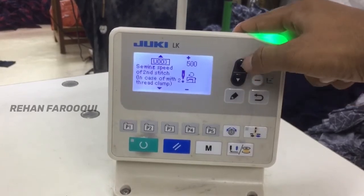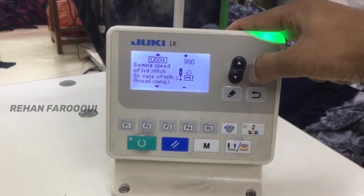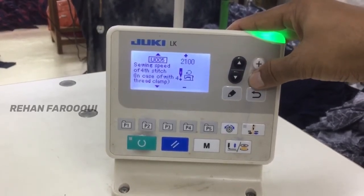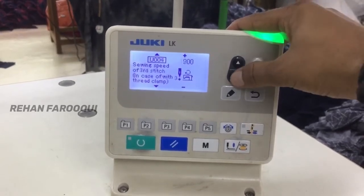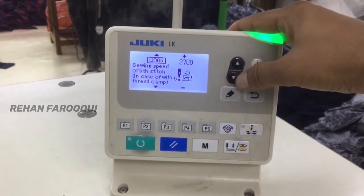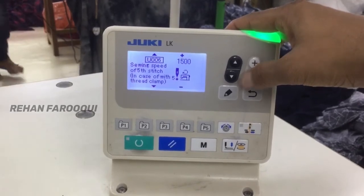The third stitch of needle should be set to 900. The fourth one is 1200, and the fifth one is 1500 — these are the soft start values.